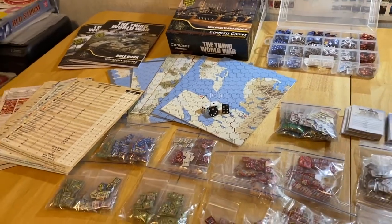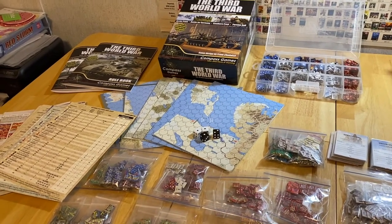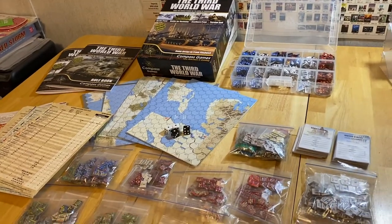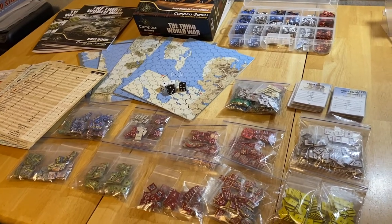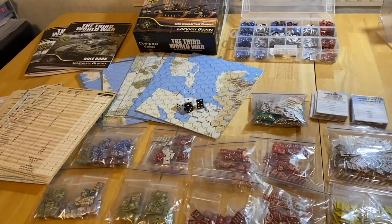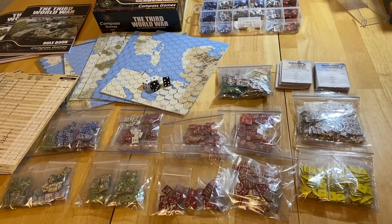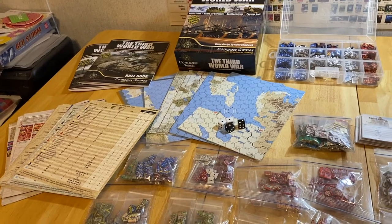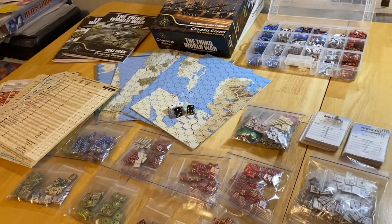I thought about doing my standard box opening video, but I decided to show you what comes inside after I've punched all nine counter sheets. The counters are really good — I really like what Compass did with these. They punched beautifully and were shrink-wrapped in plastic to keep them from falling off the sprues. It was a big job punching and sorting them, but the packaging did a really good job.